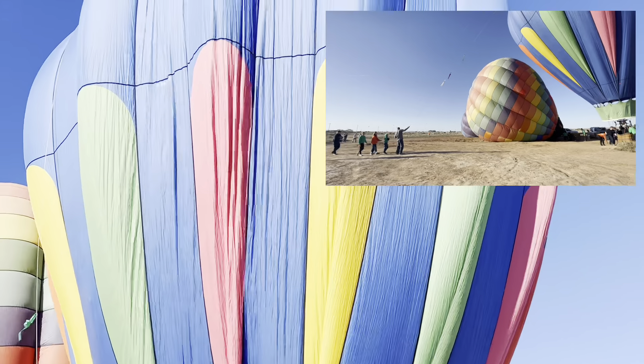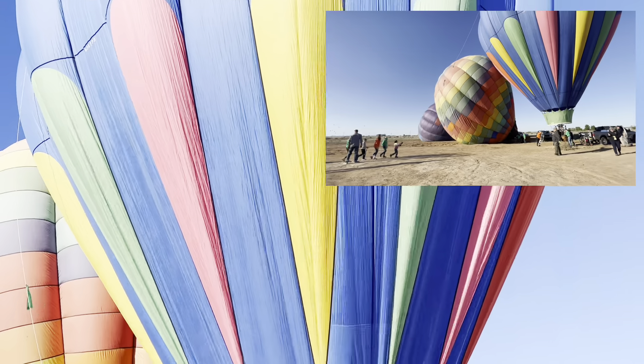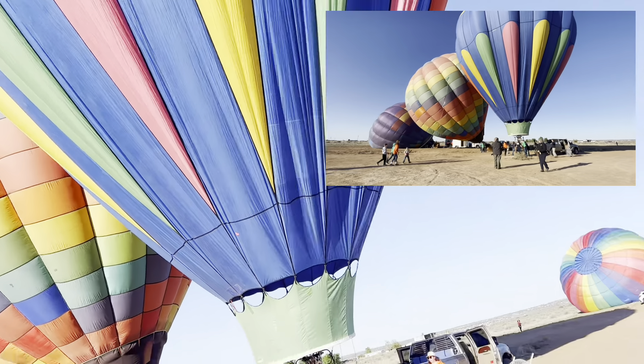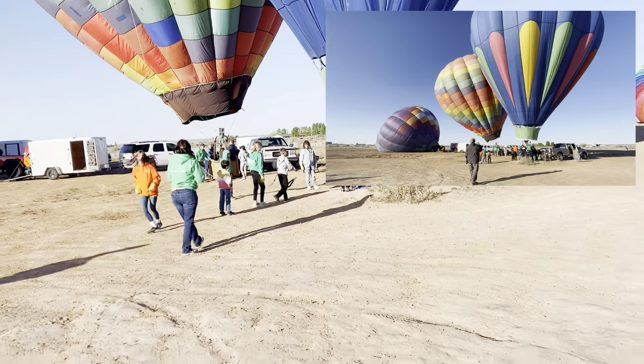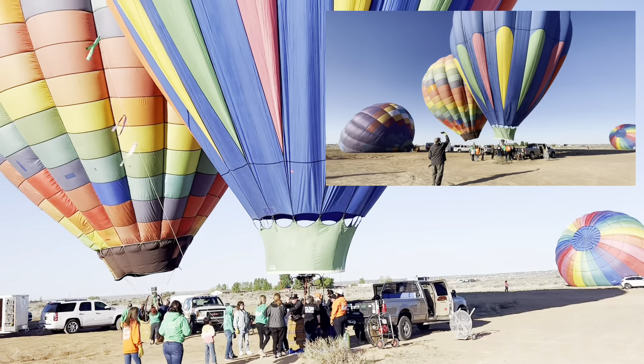If you ever want a really fun experience, there are a lot of places that do hot air balloon flights, including here in Albuquerque, New Mexico. They're always looking for crew and people to help out — there are plenty of opportunities, it's fun, and if they get to know you, you might even go for a ride.